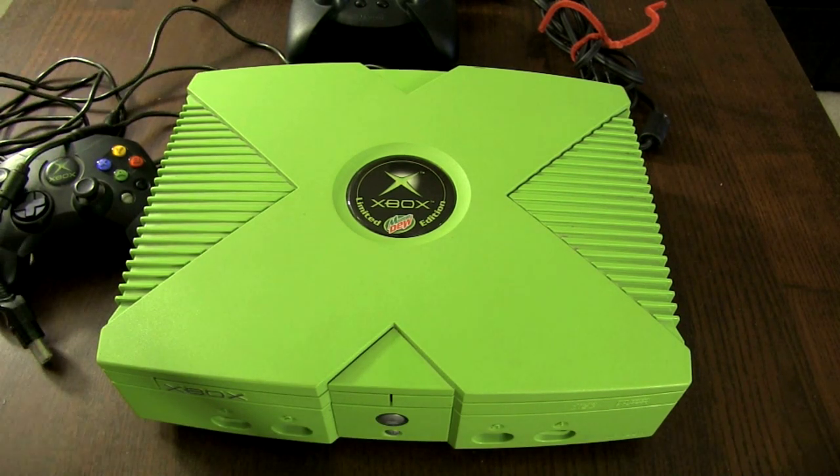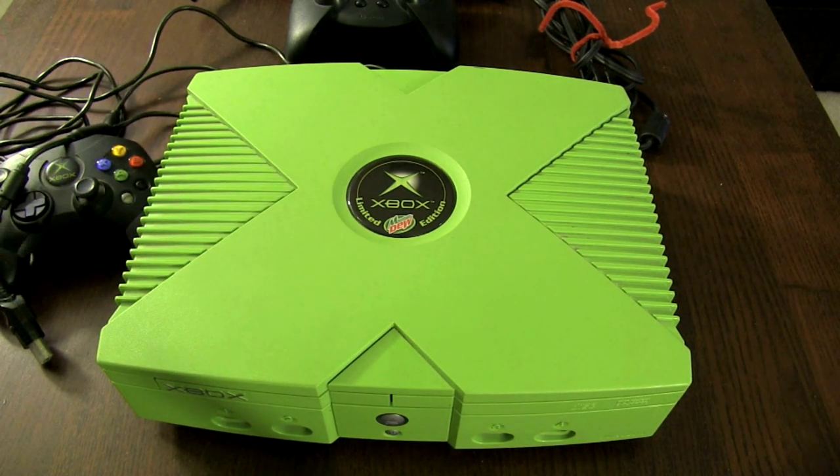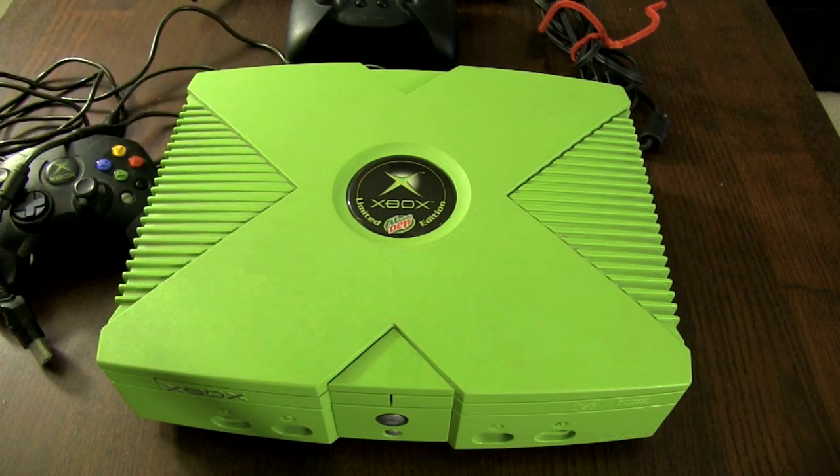Xbox didn't sell very well in Japan, unfortunately. It sold decent in Europe, and sold pretty well here in the States. In North America and overall, about a little over 24 million systems were made. But they kind of dropped it really suddenly once the 360 came out. All told, there were about 966 Xbox games released for the system. A handful of those were exclusive to Europe and Japan — they weren't all available in North America, of course.